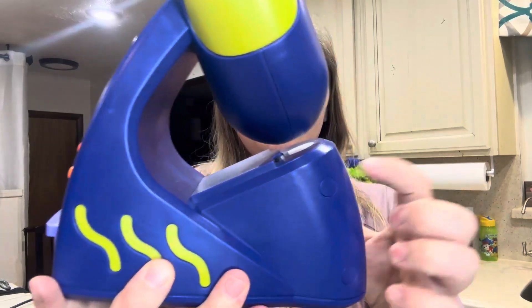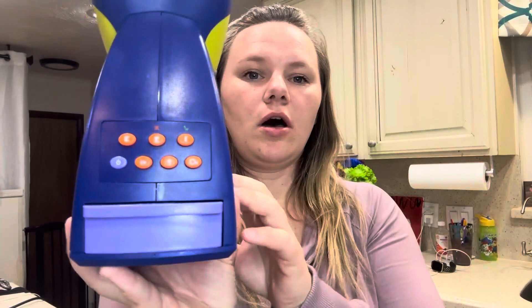We've had this for about six months and we absolutely love this. It's made out of plastic, it's got like a little speaker on the side, and it is just battery operated. You change out the batteries right there on the back.